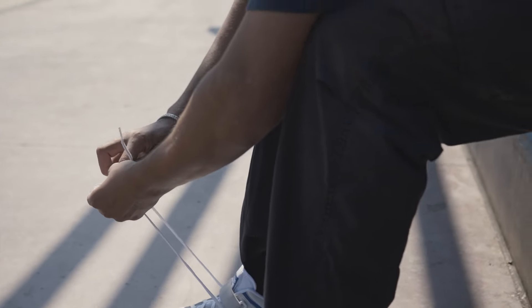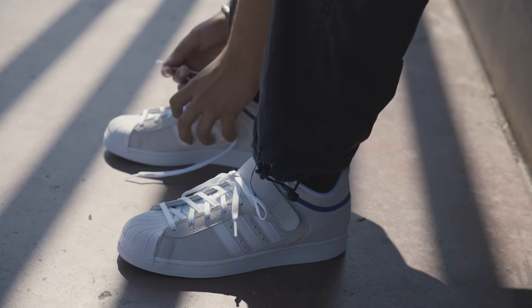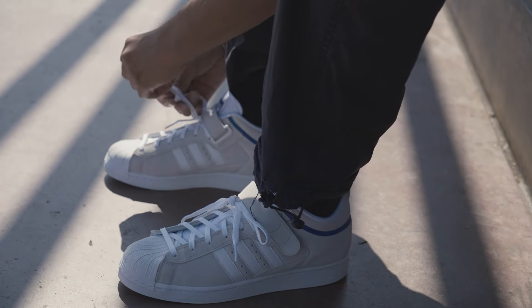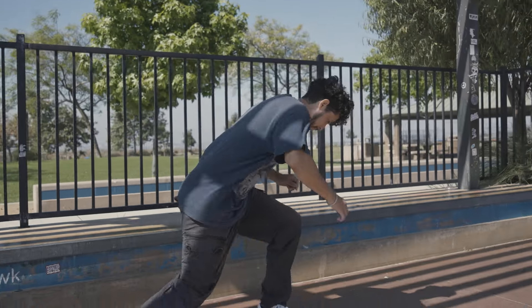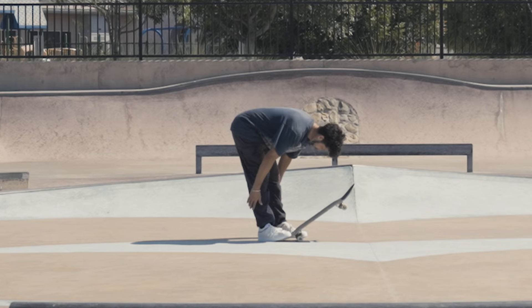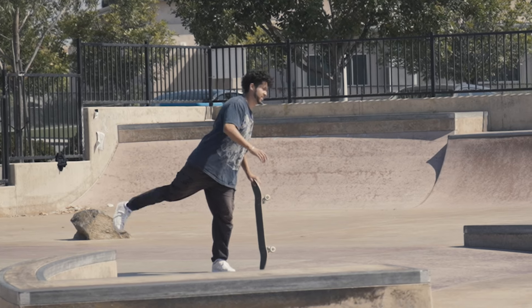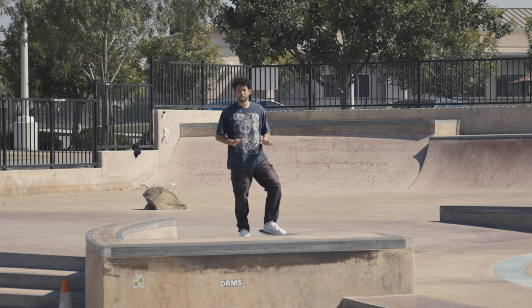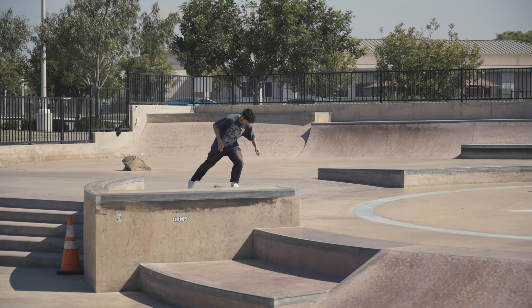It feels like it's making my toe feel tiny and pushing down on the top of my toes a little bit right there. Maybe it'll feel different when I start skating. I hope I don't have the same thing that happened with those Vans Aves. Now that I have them on, I'm going to go skate some flat ground and see how they feel. I haven't stretched or anything — I need to stretch a little bit. Let's see how the first kickflip goes.